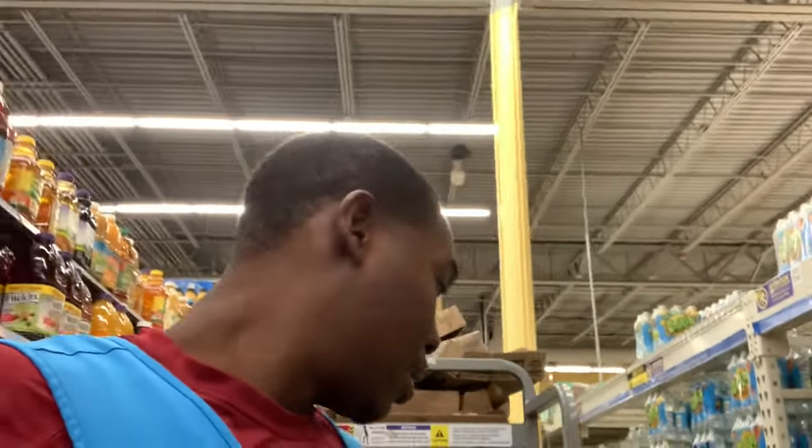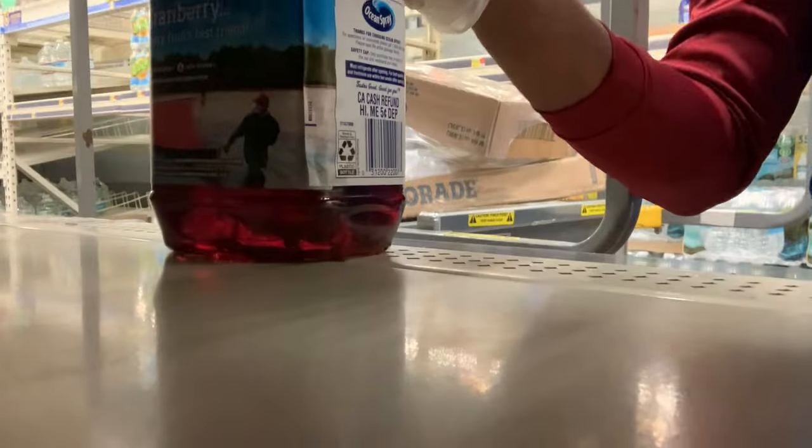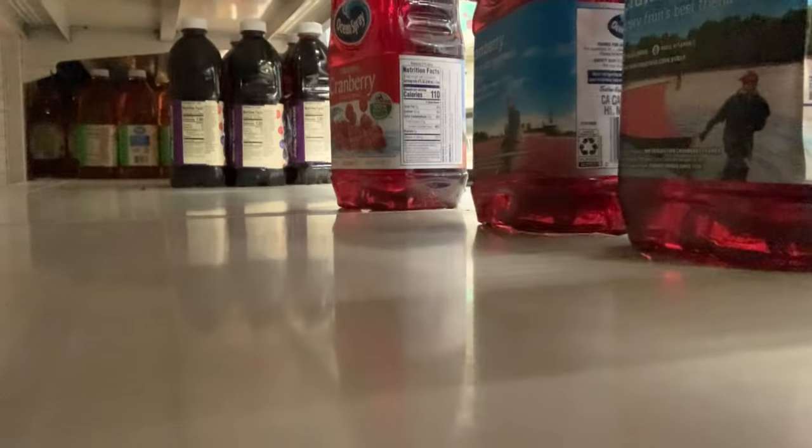Yesterday I taught y'all how to zone, which is you bring the stuff to the front, like this. Just going to show y'all a little recap. If y'all forgot — bring it to the front, just like that. Zone. So we're going to do it right now, today.